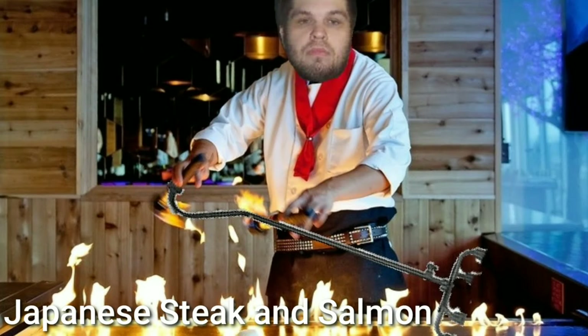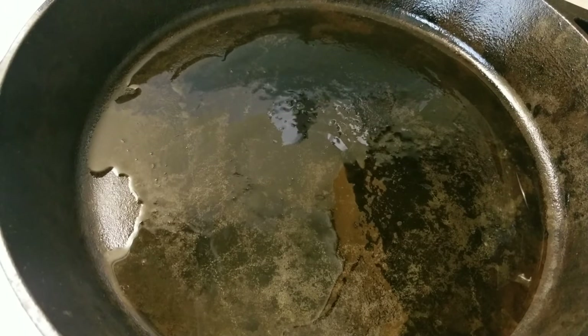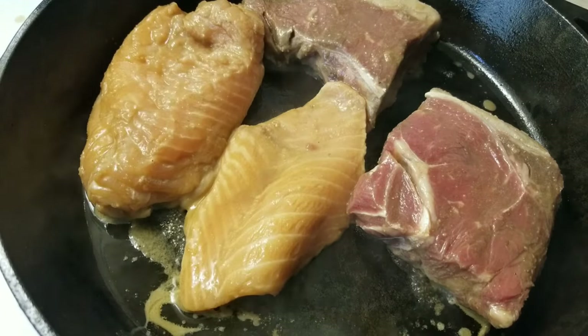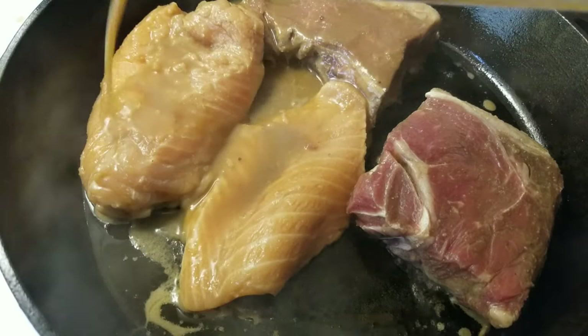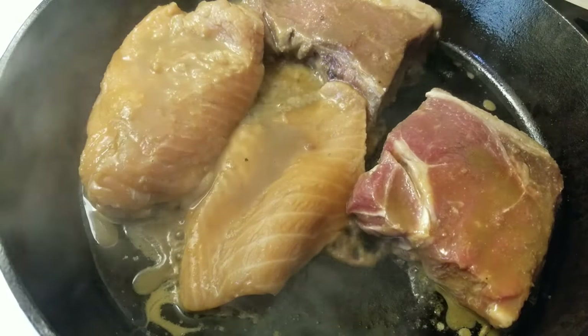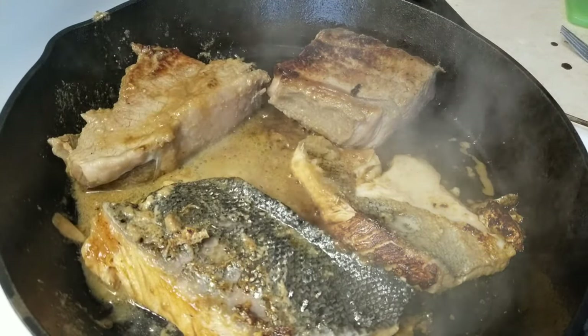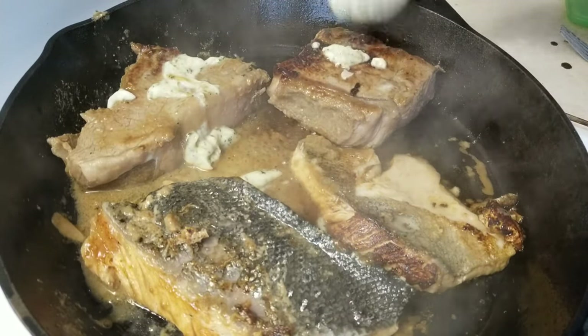Let's move on to the protein. And now we're on to our main course — our New York Strip Steak and Salmon. Begin with some extra virgin olive oil in a cast iron pan. I'm going to throw both proteins in the same pan. If you're making this for anyone with food allergies, I would certainly advise against this. Now go ahead and pour the rest of the marinade on top of your meat.